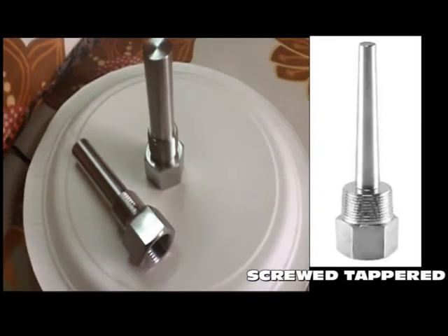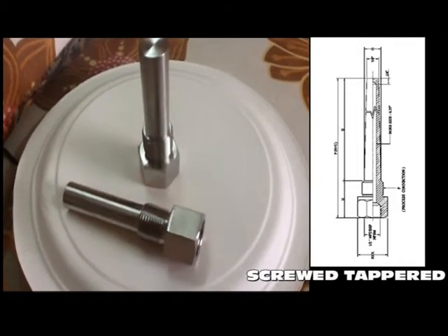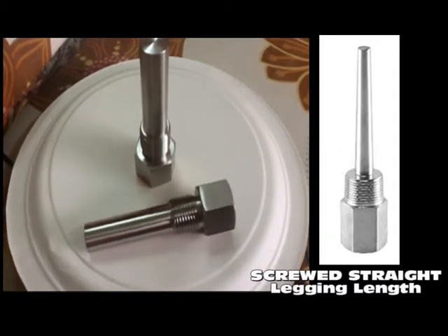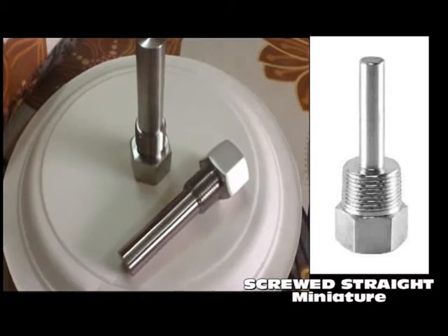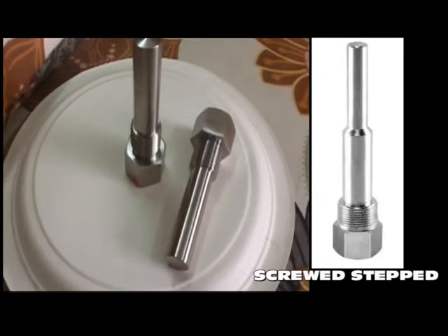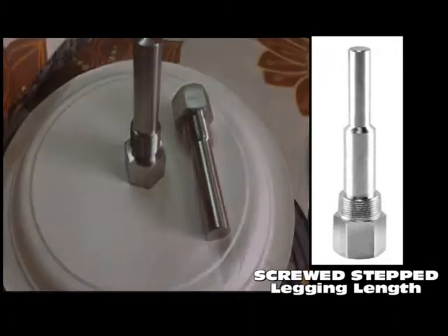Pioneer Thermowells are available in a variety of process connection styles. Threaded connections in 1/2", 3/4", and 1.5" NPT are the most widely specified styles. We also make socket weld, weld-in raised face flange, van stone flanged, and sanitary connection styles on customer request.